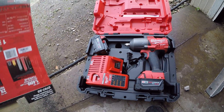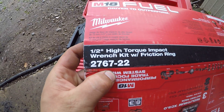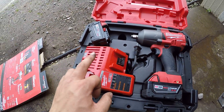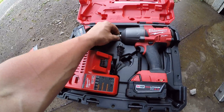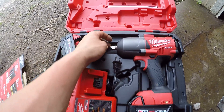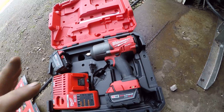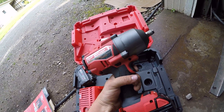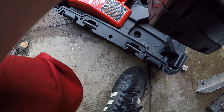If somebody wants this one specifically, the item number is 2762-22. That gets you the charger, two batteries, and the impact itself. It comes with the friction ring kit, which is just automatically on there.